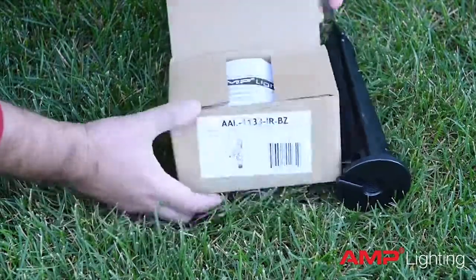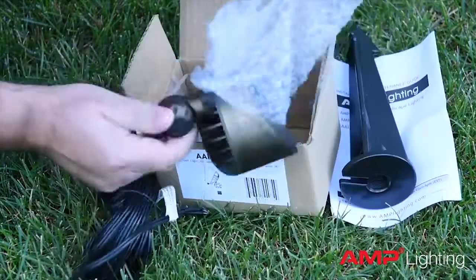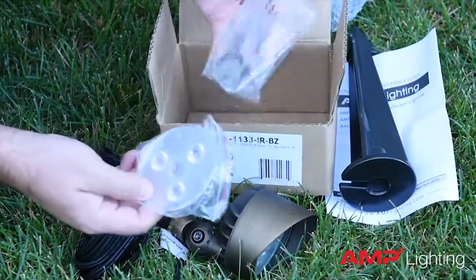In this video, we will discuss the features and uses for the Amp Control Pro 500 directional light. Each Control Pro fixture is shipped with a mounting stake, Allen wrench, and an additional optical lens.